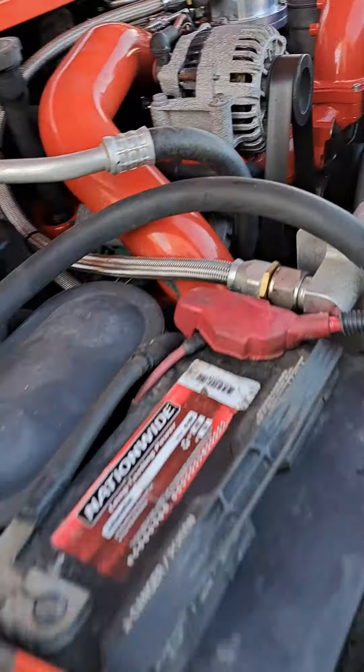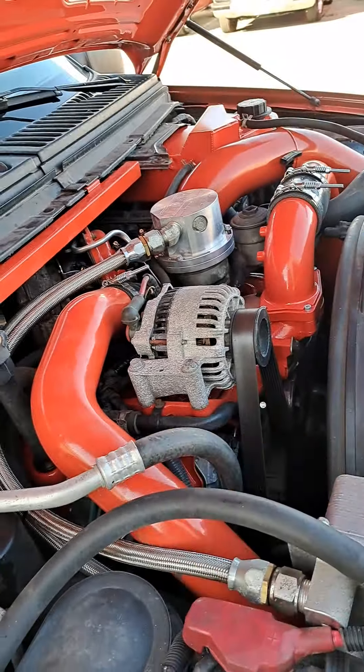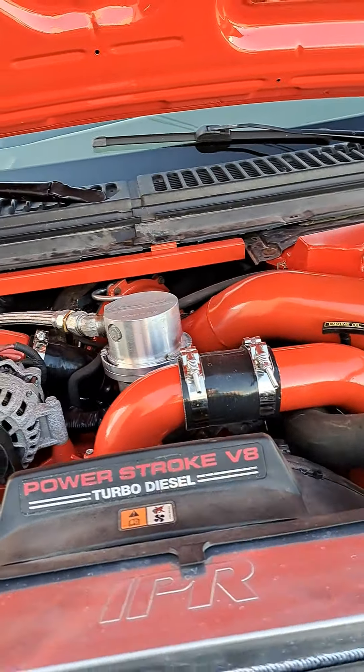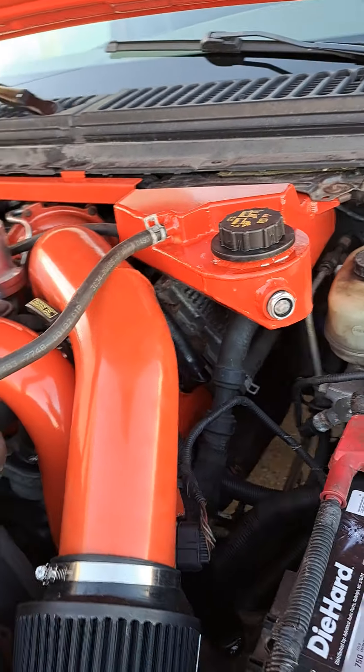At McNasty Customs, there's a sticker on the back. We powder-coated all this tubing, everything — the intake and so on. Everything that's orange under the hood, we powder-coated for him so he could get to this event.